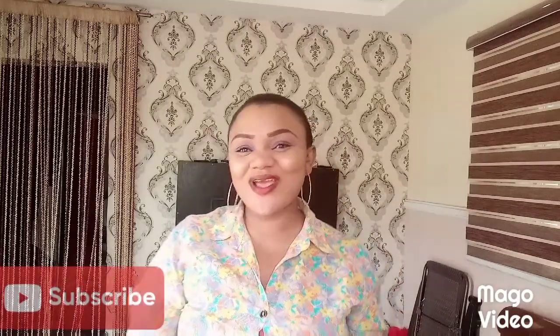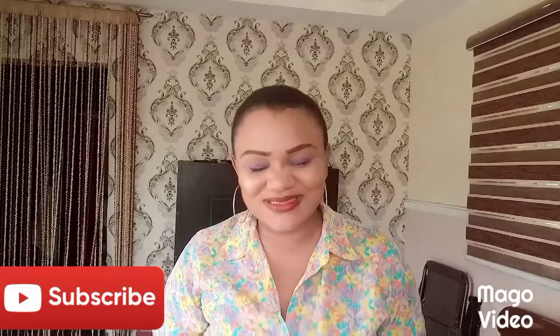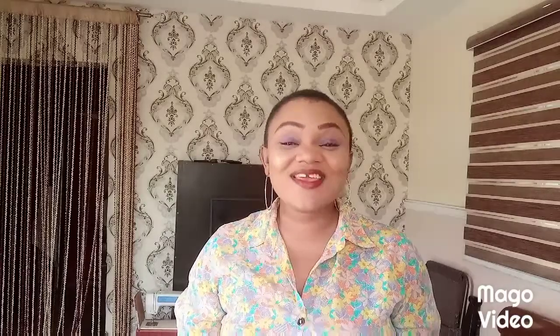Hey guys, welcome to my YouTube channel. If today is your first time stopping by here, please don't go without subscribing — please subscribe, it's very important to me. And if you have been here before and you have not subscribed, please try as much as possible to subscribe today. Give my video a thumbs up and if possible, please help me share my video.